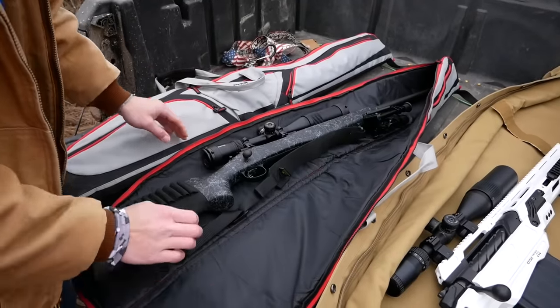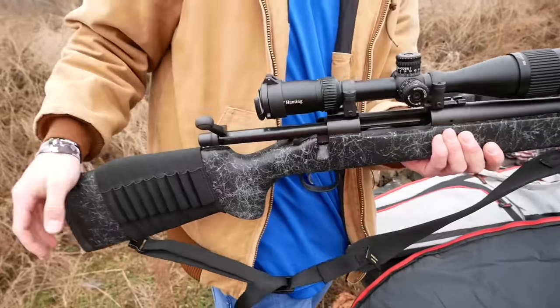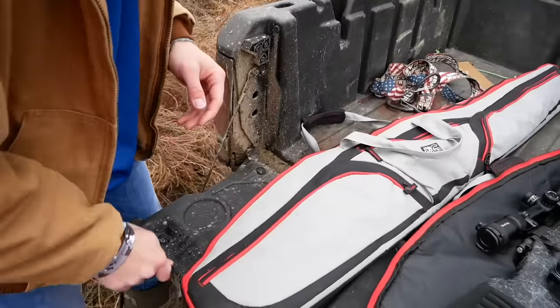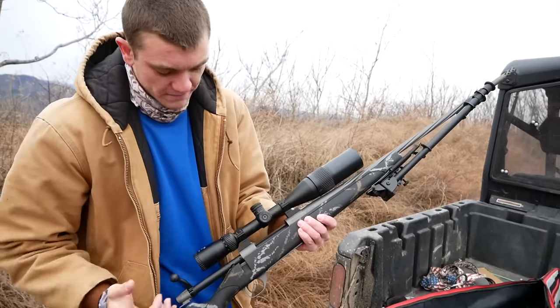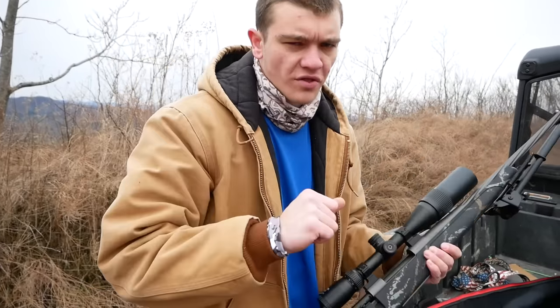The second gun we're shooting is Ethan's. It is a .300 Remington Ultra Mag — really fast bullet. This bullet is going way faster than the .50 cal. And then this one is one that y'all have actually never seen before. It is my .300 Win Mag. We actually set it up this morning, so let's go back with a little flashback of me and Ethan setting it up.